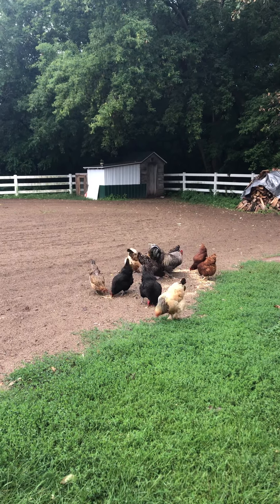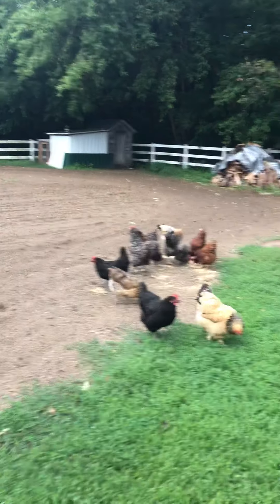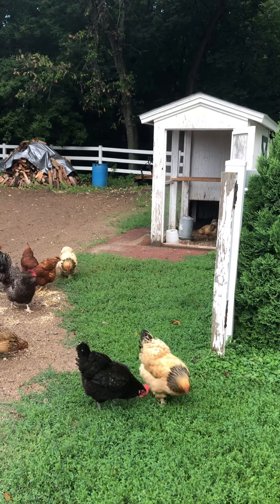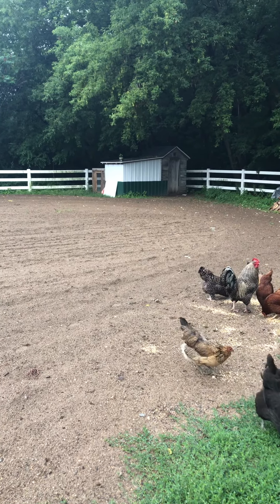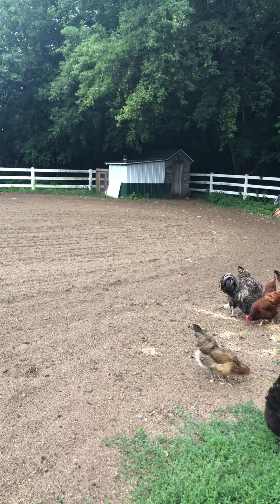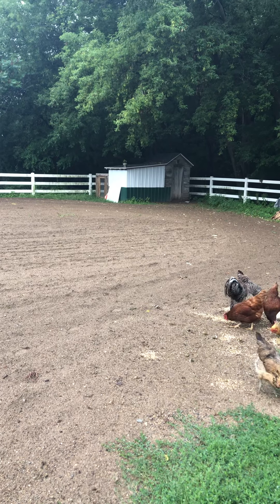I thought I'd do a little video about butcher day and our setup before we get any chickens out. These are our layers — they just came out of the laying coop. But in the distance you can see our broiler coop. We've got a nice big run on the back with water and they have a lot of room to move in there. We have about 40 to butcher today.